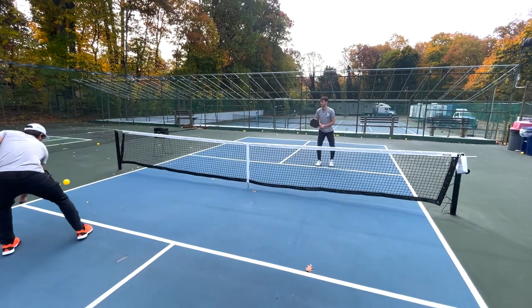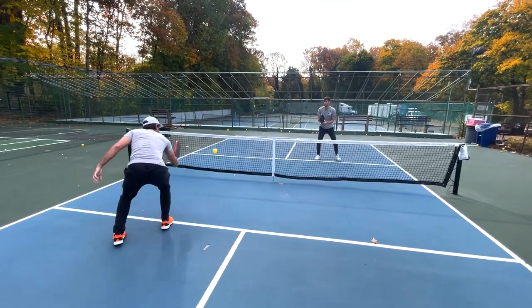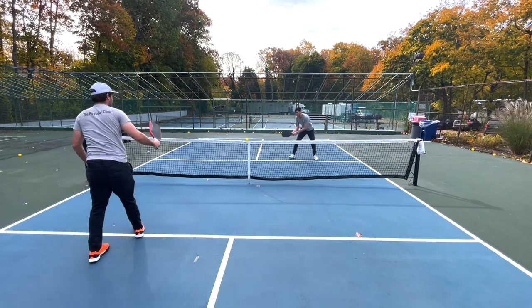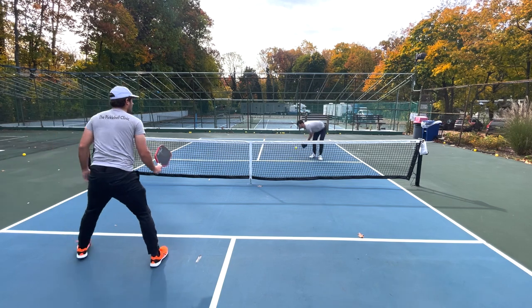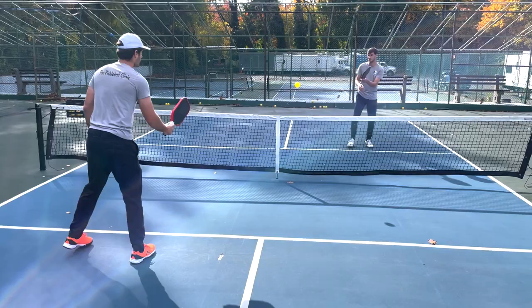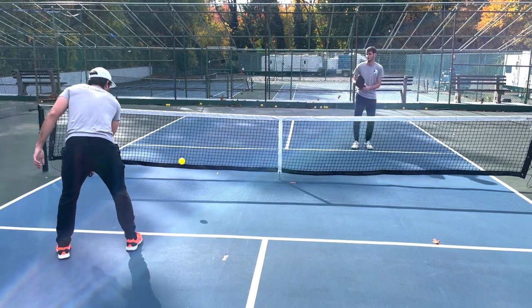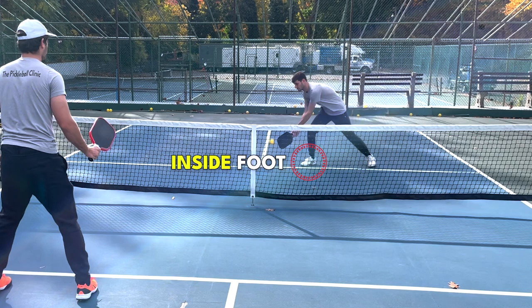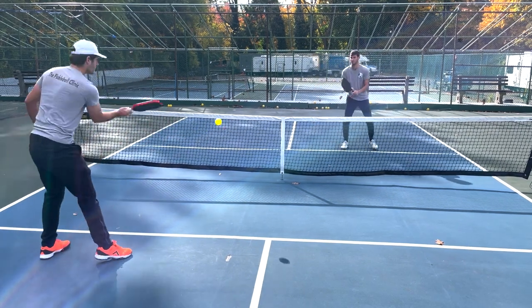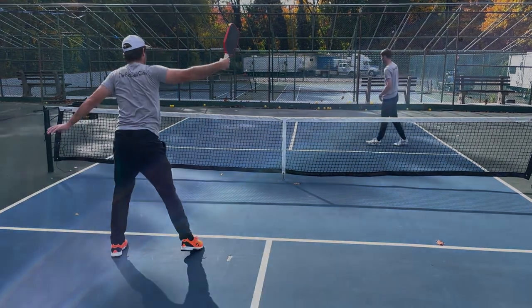This is also a great strategy if you're trying to target a person on one side of the court, because you can keep the ball close enough to the target side without getting it so close to the middle that the other partner is able to get it.